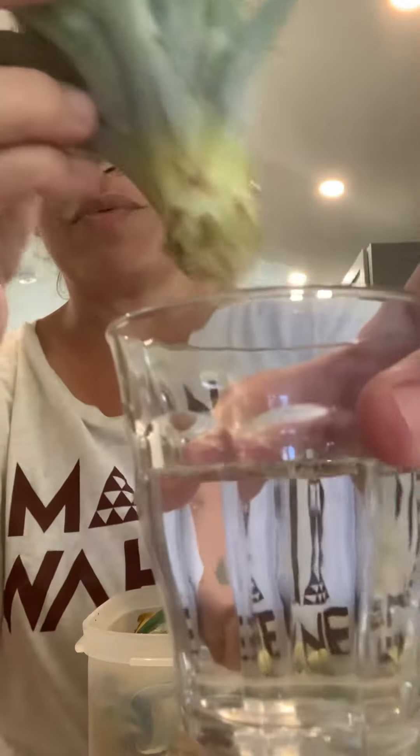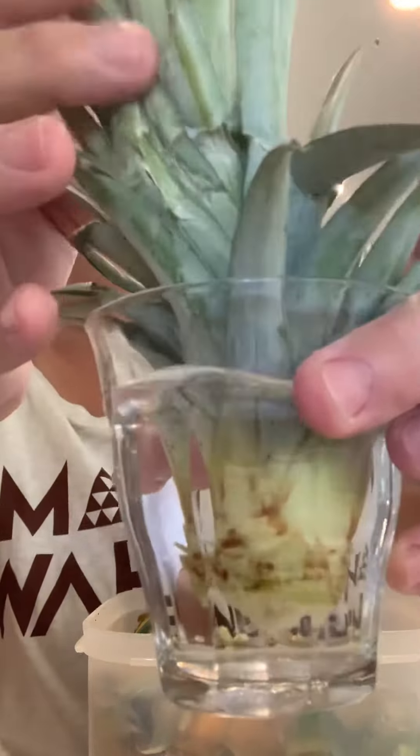I feel like that's sufficient enough stalk sticking out, so I'm going to stick it in water. I got my cup of water right here. I like to keep it clear so I can watch for the roots to start growing.